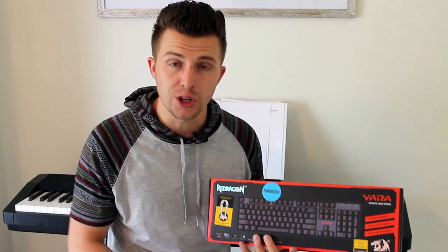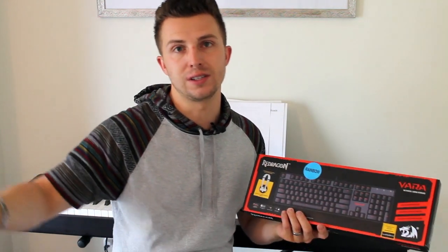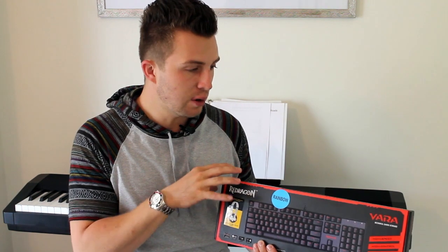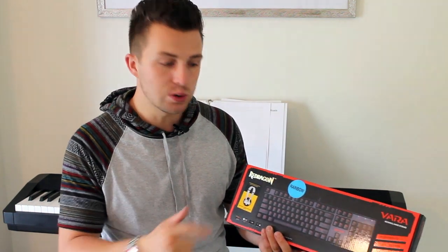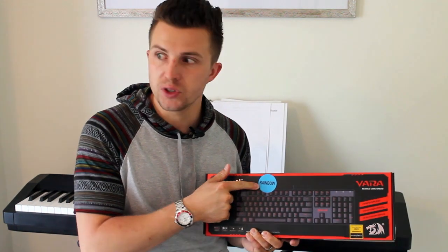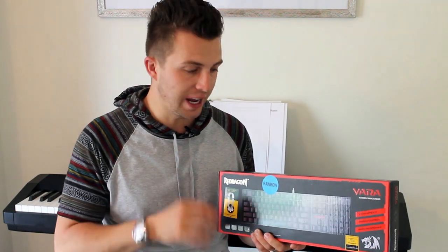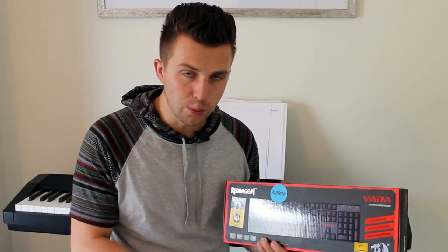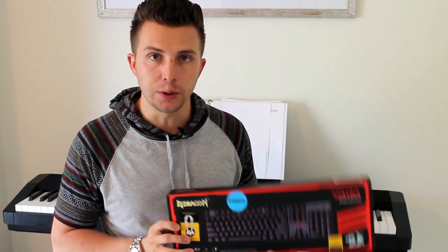This is the Red Dragon Vara K551 — you can pick it up on Amazon. I did my research; there were a lot of options when you type in mechanical keyboard on Amazon, some costing hundreds, some costing very little. This was the product that I felt offered the most value — the greatest number of five-star reviews for the lowest price. I chose the rainbow backlight option, so behind all the keys are rainbow colored lights that change and fade. They also offer a red or green option.